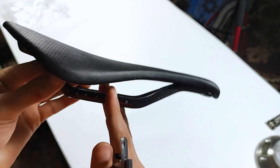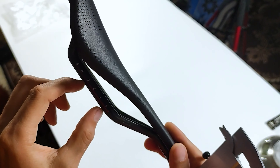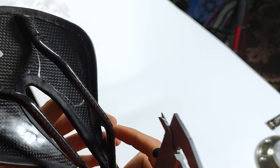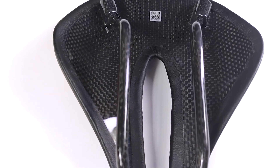I don't recommend pushing it straight to the maximum — right at the edge — because it's very likely that you can break it. Also, you don't need to tighten it too much, otherwise it's too tight and then it bursts. This is a carbon rail, so be careful with that.